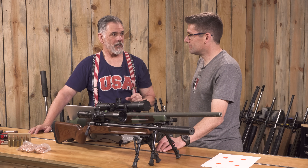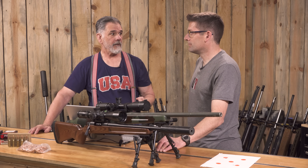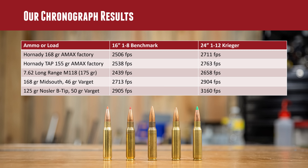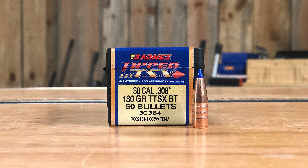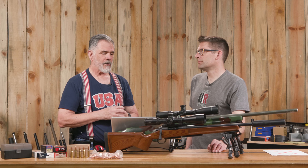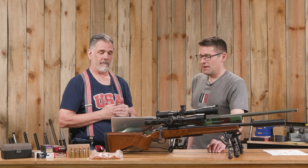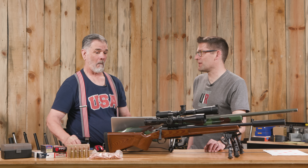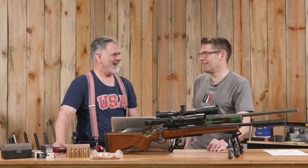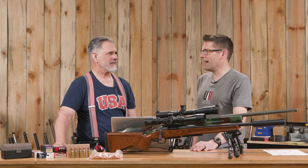Guy likes using a short, stubby bullet in a .308 to reduce recoil, boost velocity, and get great performance on deer. He uses the 125-grain Nosler Ballistic Tip — you could also use their AccuBond, or Barnes' 130-grain TTSX. Out of Shorty, the 125-grain produced 2,905 fps — that's moving. It's a lightweight bullet, but Guy has seen it absolutely pancake a whitetail buck and considers it effective for mule deer as well.